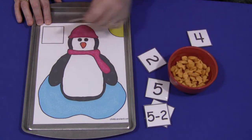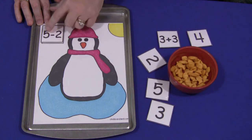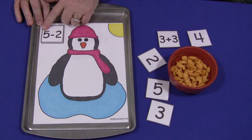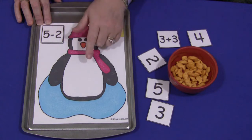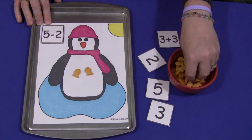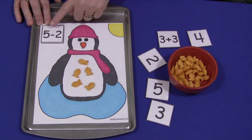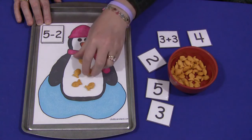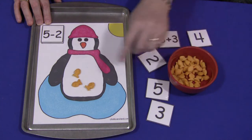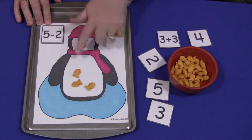For subtraction, a child would put the first number — whatever the first number is, they put that many goldfish or whatever they're using for counters. So they would count out five: one, two, three, four, five. And so it's minus two, so then they would remove two, and that's left with three. So five minus two equals three.